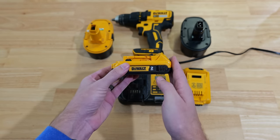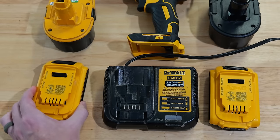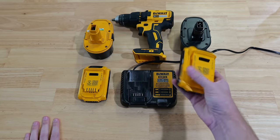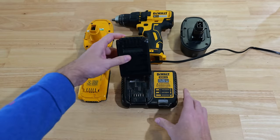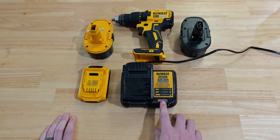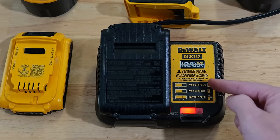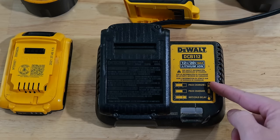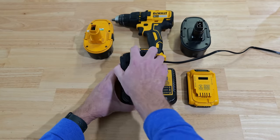People typically take them out and say this thing is a brick, it's dead as a doornail, I need to go buy new ones — but they actually aren't dead. This is my dead battery over here on the left. The battery on the right is fully charged, and when I put that one on the charger I get a red light blinking, showing the pack is charging properly.